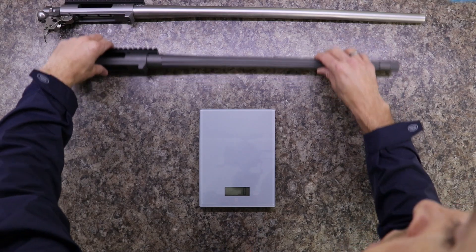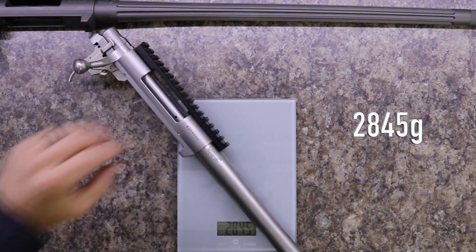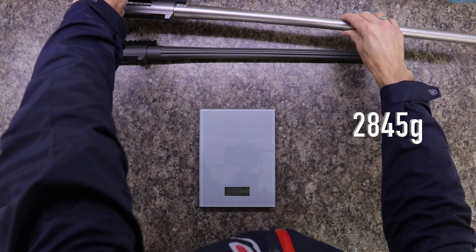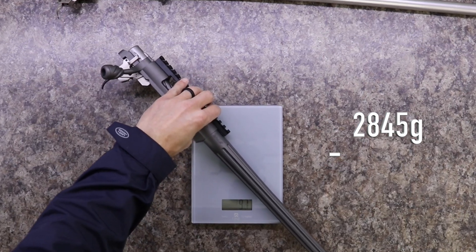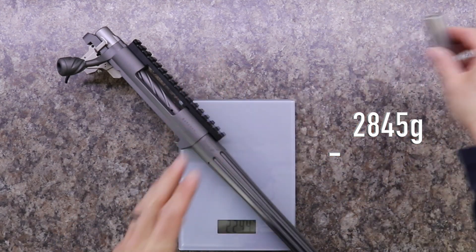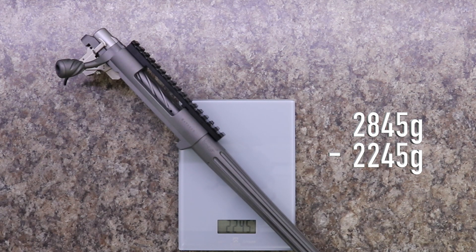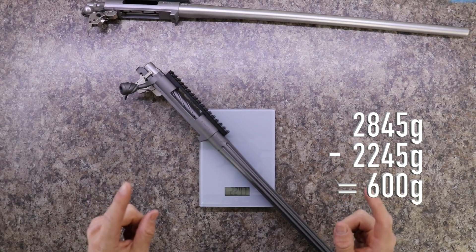Now that we have our scale set up, let's see the weight difference. The unmodified barreled action comes in at 2845 grams. Keep in mind the modified one has had a trigger job, fluted barrel, four inches chopped off, a fluted bolt, and a new bolt handle. The reading on that is 2245 grams — that is exactly 600 grams of savings.